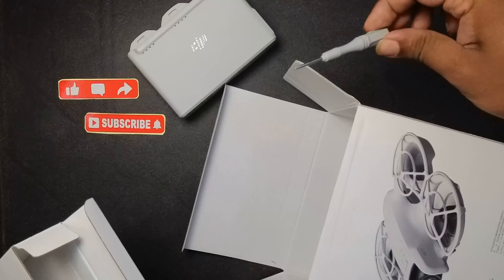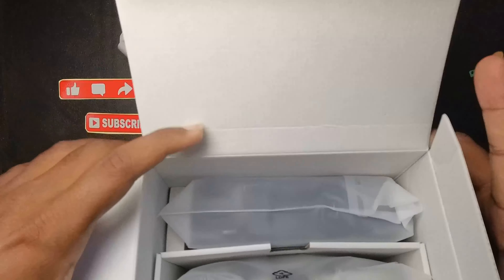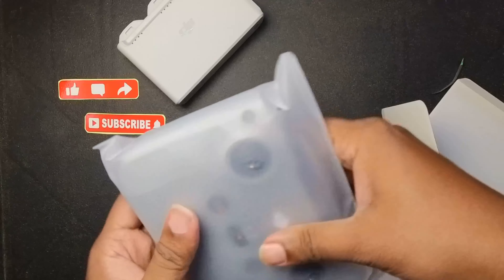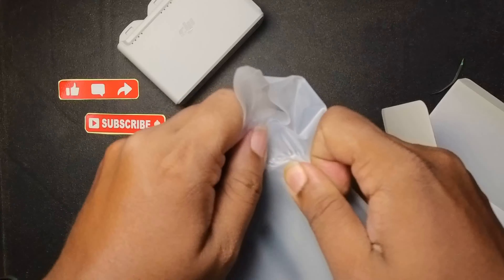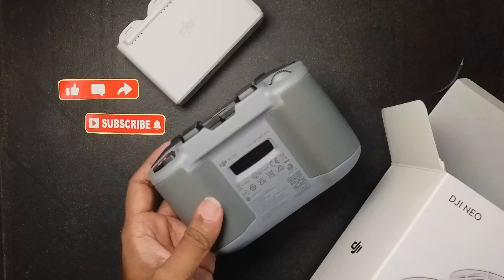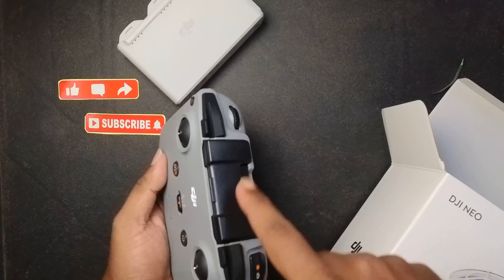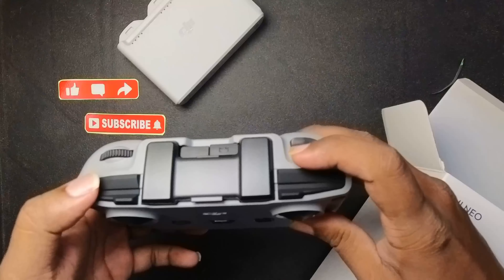You also have the screws to add new propellers if you want. Coming up next inside the box is the big thing — I think it's as good as the drone itself: the actual controller. In the combo box you get the controller also. So you have an air vent, the battery is inside it, and here you attach your mobile. It has its own antenna, and the cable goes here, along with the tilt and record controls.